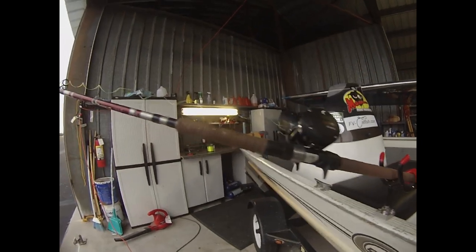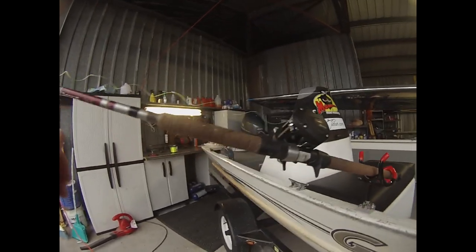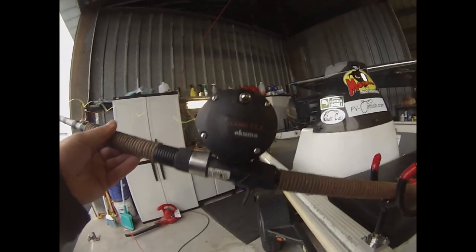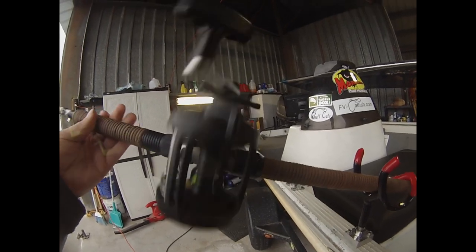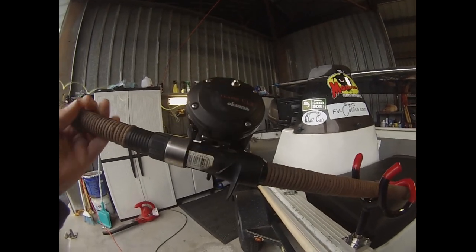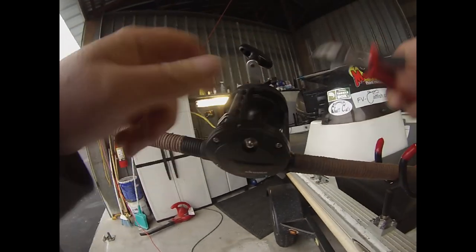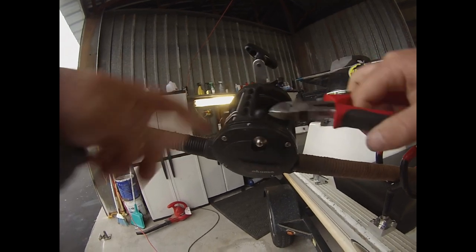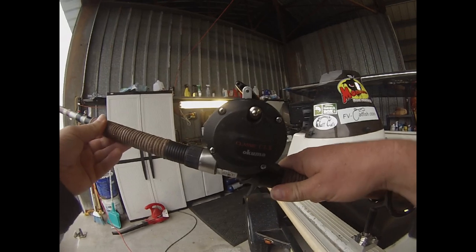All right guys, almost every video I put out somebody always asks what reel do I use. Well, here you go — the Classic CLX made by Akuma. It is the 300L or LA. Either one is a very good reel. There's only a very small difference between the two. I use one of either, so that is the reel that I use.